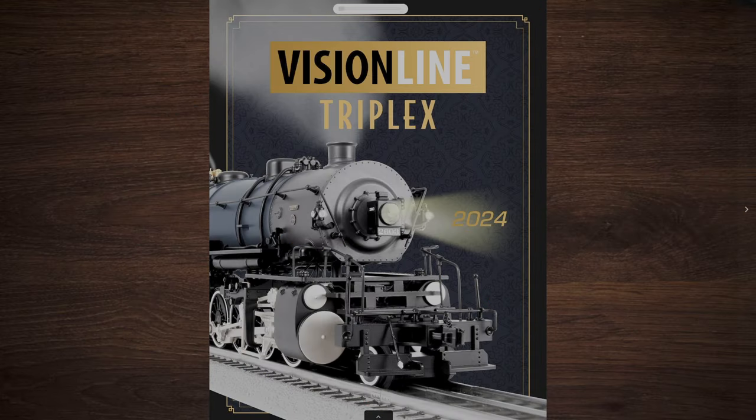Hello and welcome to Your Hobby Connection. Thank you for joining us. Today we're going to be starting a video series on the Lionel Catalog for 2024.